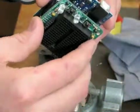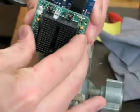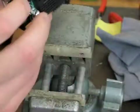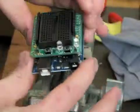Double check the assembly. Excellent. And voila, down it goes. No shorting on this card.